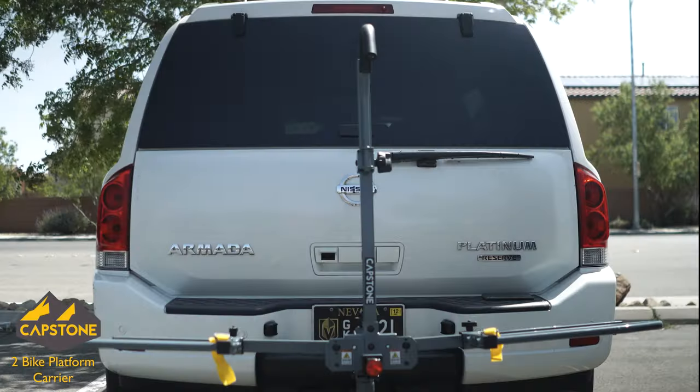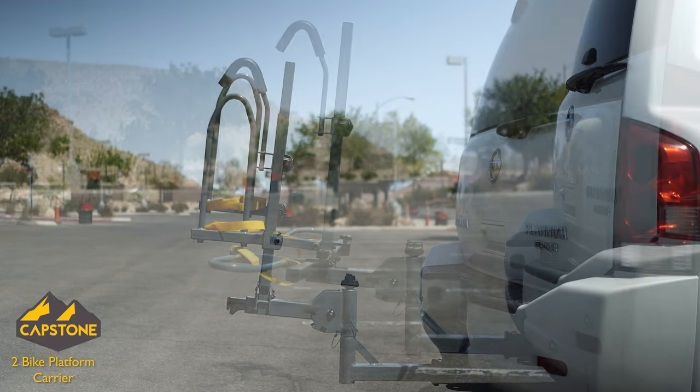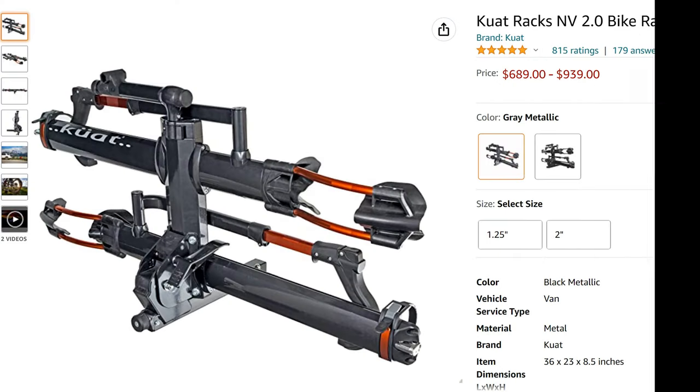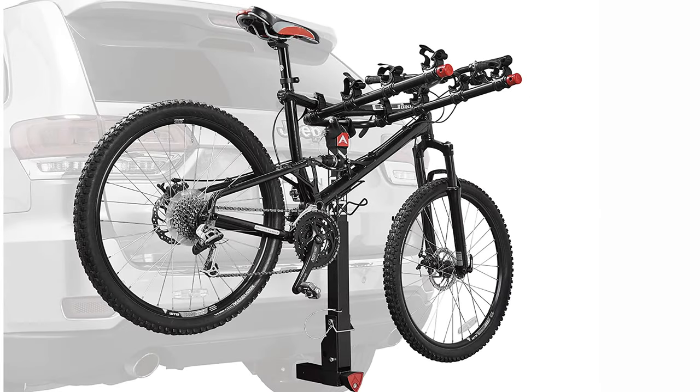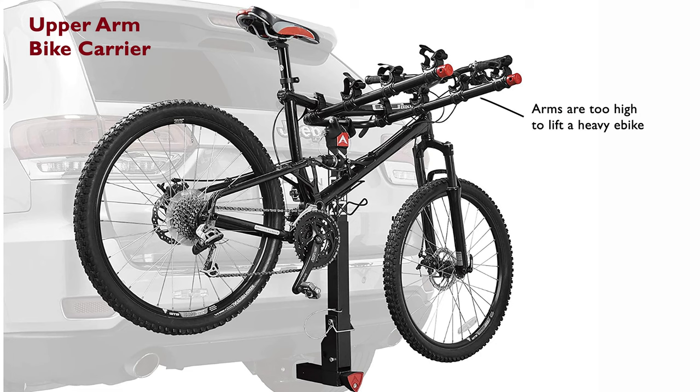I've tried a few other bike racks for my car and they didn't work out that great. I figured my budget wasn't high enough to get a real sturdy carrier built especially for heavy e-bikes. First I tried out the 4-Bike Carrier with folding arms because the weight limit was plenty since I'd only be hauling around one bike. I found out real quick that the arms holding the bike in place are up too high to lift a 50-pound e-bike on and off.